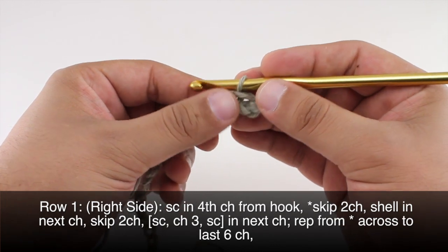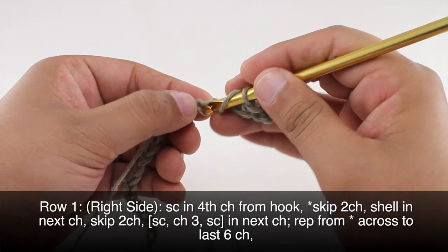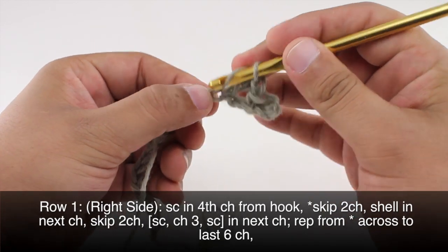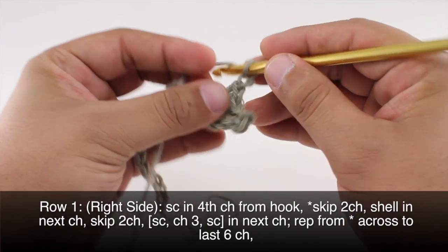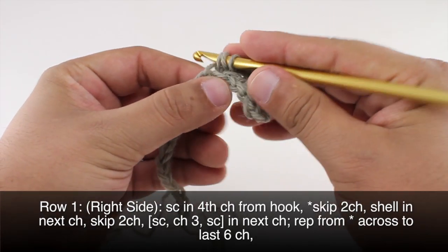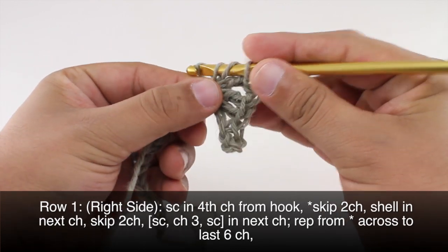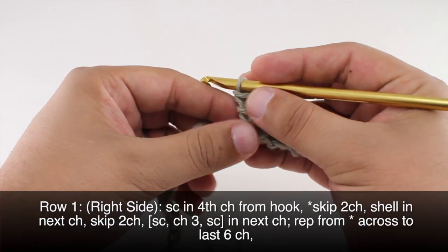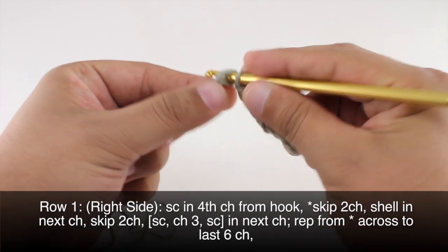Then we are going to start our repeat by skipping two chains and doing a shell into the next chain. The shell consists of two double crochets into the same stitch, then we're going to chain two and do two more double crochets into that same stitch. Now we are going to skip two more chains and do a single crochet into the next chain.